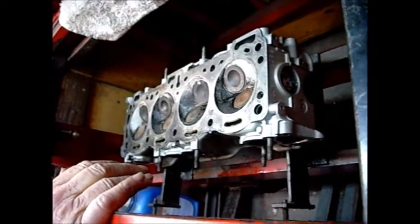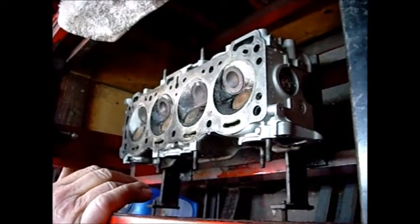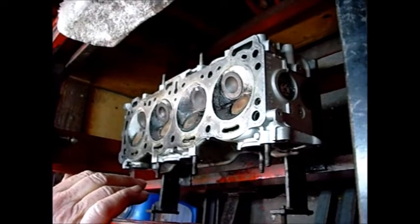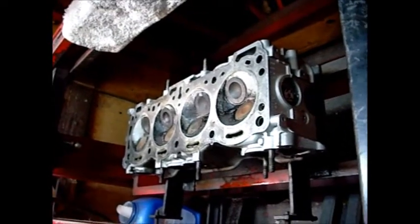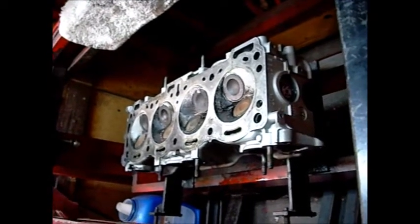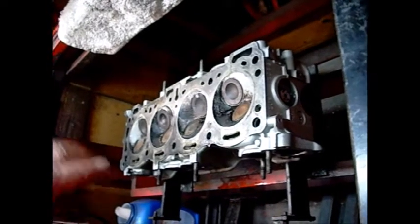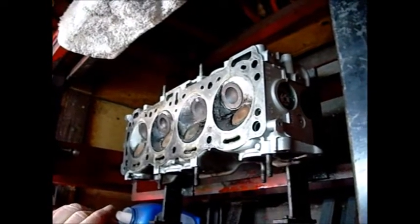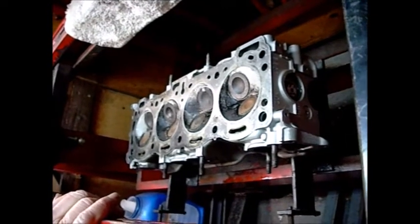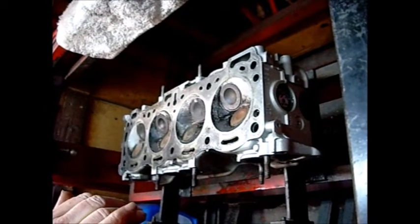I looked inside the cylinders and couldn't see any cross-hatching, but that's not a huge concern on something with 200,000 — excuse me, about 150,000 miles. The critical part is if you reach down in the bore and rub your fingertip against the top half-inch — if you feel a ridge going around, that's a problem. I didn't feel that. There's a little scarring in a couple of places, up and down — depends on how deep it is. It's probably just dirt and oil causing it.